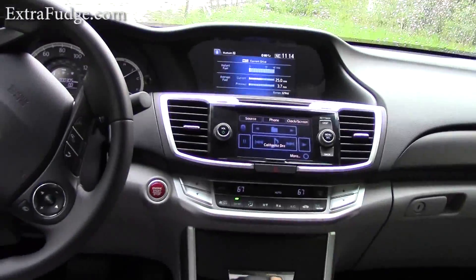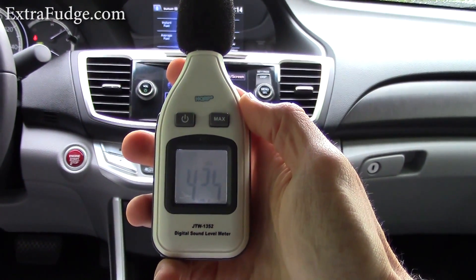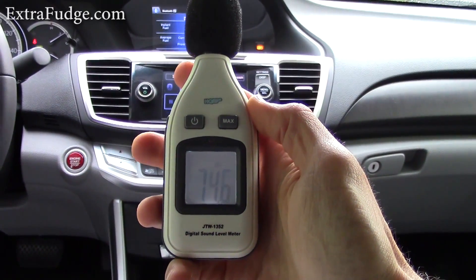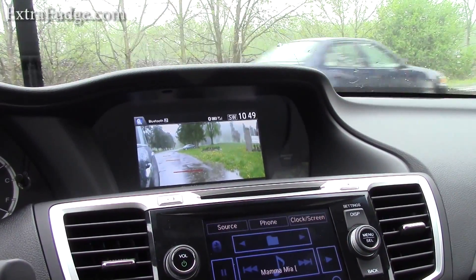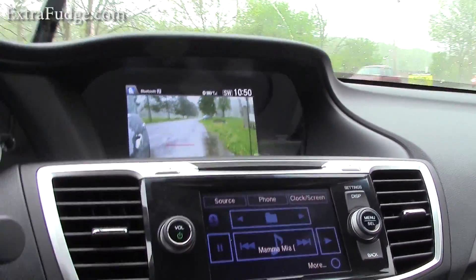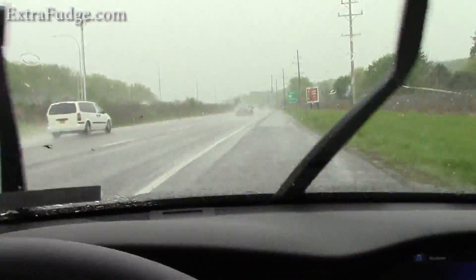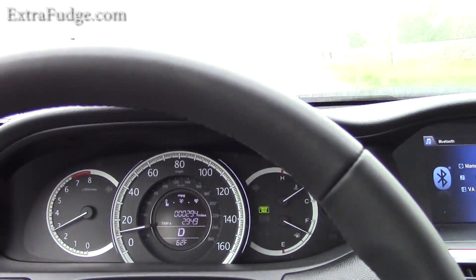Let me also do the sound test. At idle, I would say it's at 42 to 43 decibels. This is going to be a really rough 0-60 test, but I only have the car for a short time and don't have an opportunity to try it again. I'm going to take the same route and just floor it. There's a little bit of wheel spin.